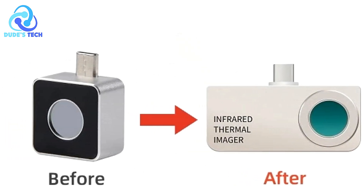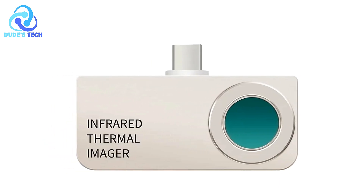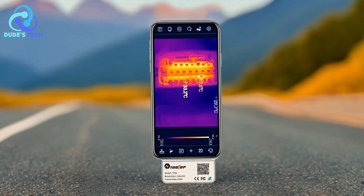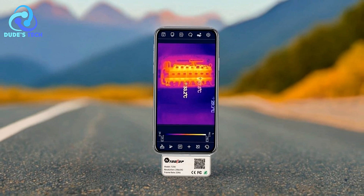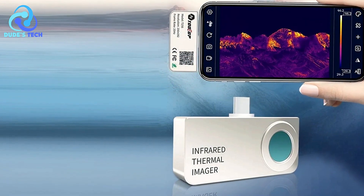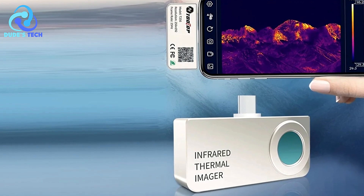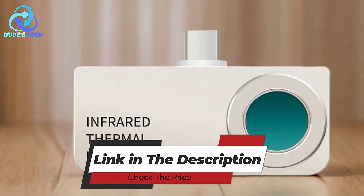The Tooltop T256 Thermal Imaging Camera is an excellent choice for professionals needing a portable, high-resolution thermal imaging device. With a wide temperature range, customizable alarms, and advanced tracking capabilities, it's a powerful tool for industries such as HVAC, electrical repairs, and industrial maintenance. The durable aluminum alloy shell adds to its robustness, making it ideal for demanding environments.